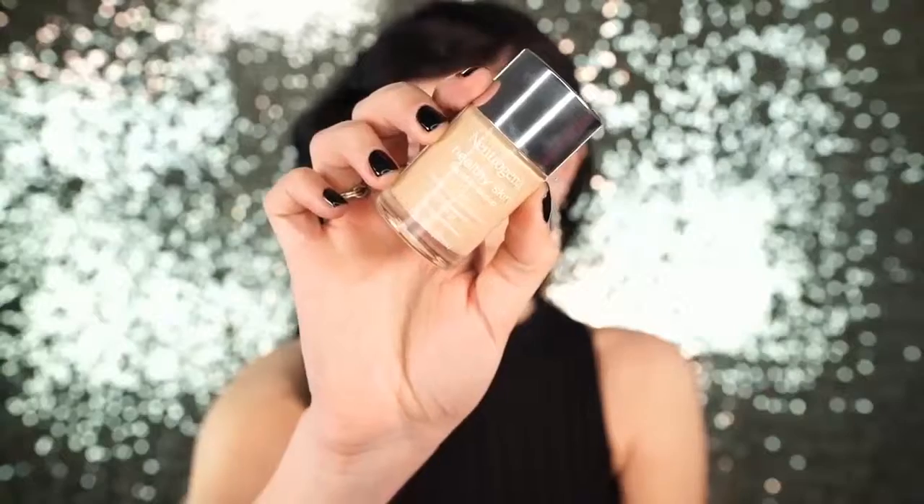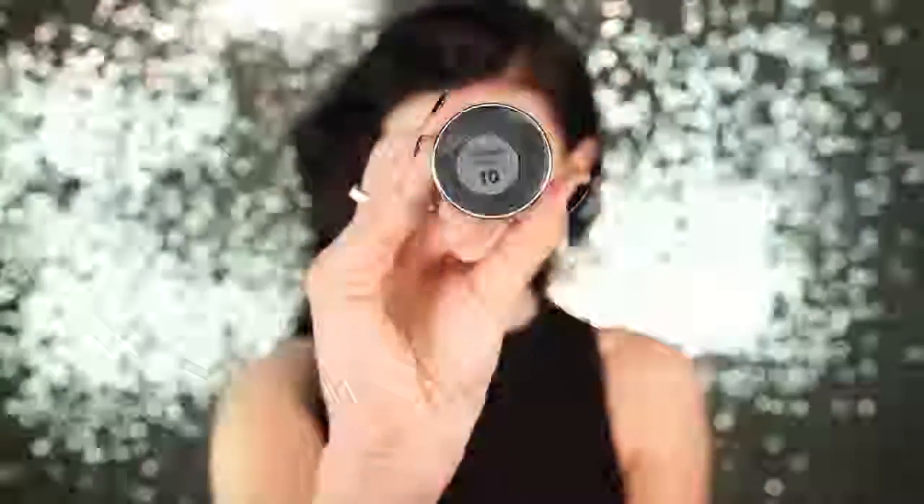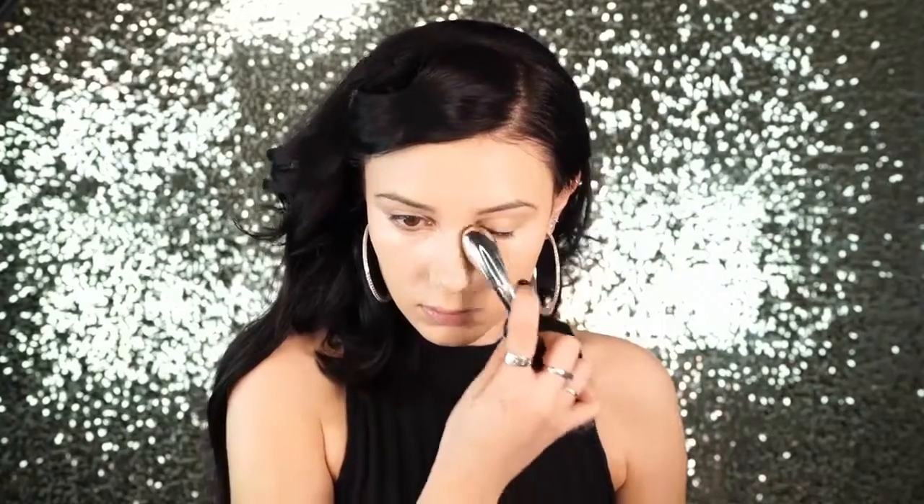Next I'm going to apply my foundation — I'm using Neutrogena Healthy Skin Liquid Makeup in Classic Ivory. Next I'm going to be concealing under the eyes using L'Oreal True Match in the shade Fair Light, because I am super pale right now. I love this concealer. It has really great coverage for a drugstore concealer.